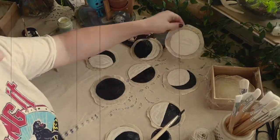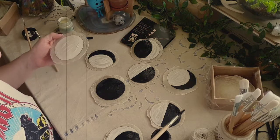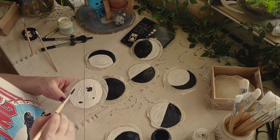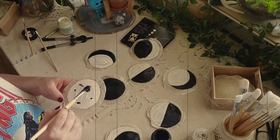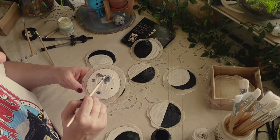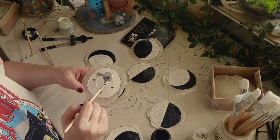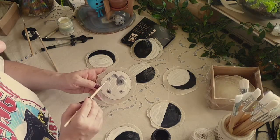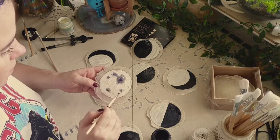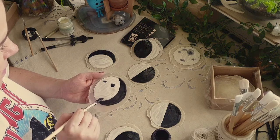You can either leave them like this in black and white, or you can add some moon craters and shadows. What I do is add a little bit of black and then smudge it so it blends better and it doesn't look like a round Dalmatian dog. It's not the best representation of the full moon but it will work. I'll just do the same with all the other moons.